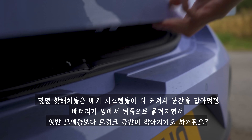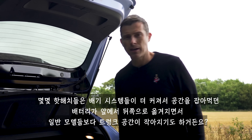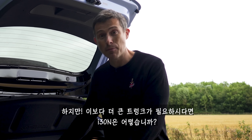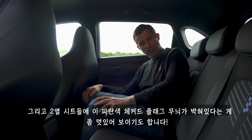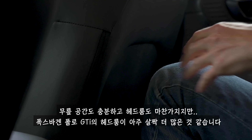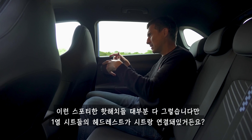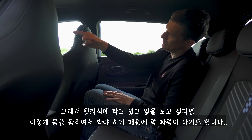Some hot hatches have slightly smaller boots than the cars they're based on because bigger exhaust systems eat into the space. Not so with this i20N - you get the same 352 litres capacity and a very useful false floor. If you need an even bigger boot, maybe check out the i30N. The i20N has plenty of rear space for a small hot hatch. There's also a checkered flag turquoise colour scheme on the rear seats, which is quite cool. Knee room and headroom are decent, though there is ever so slightly more headroom in a Volkswagen Polo GTI. One issue: the integrated headrests on the front seats mean rear passengers have to peer around them to see out the windscreen, which is a bit annoying.